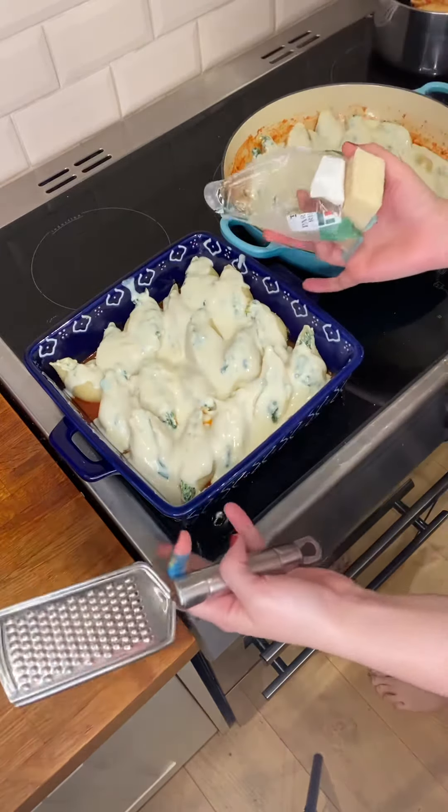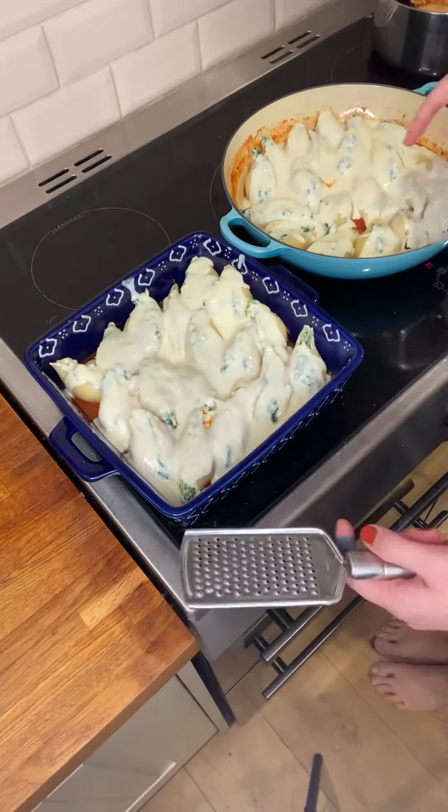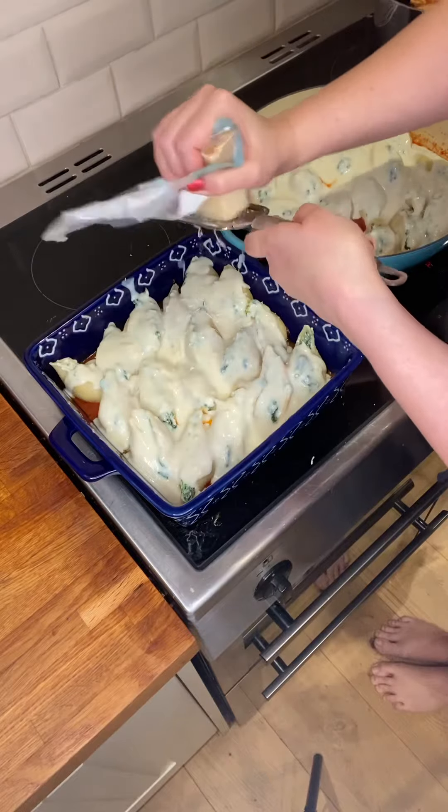Both of the dishes are all prepared now. I added the béchamel sauce over the top of each of the shells and I'm just going to grate on some more parmesan cheese.